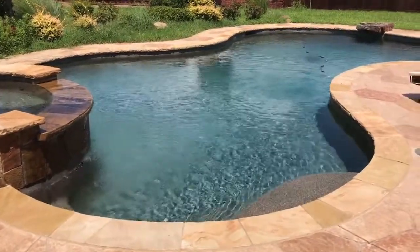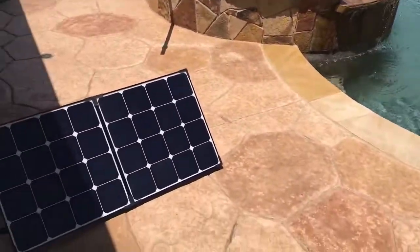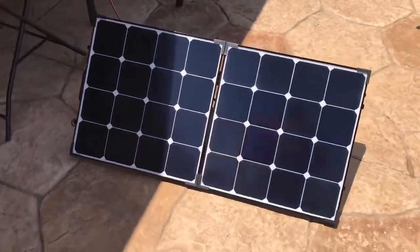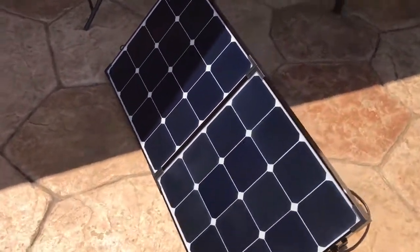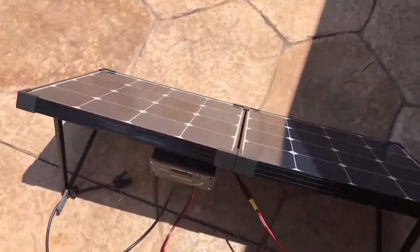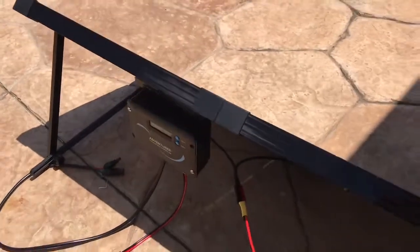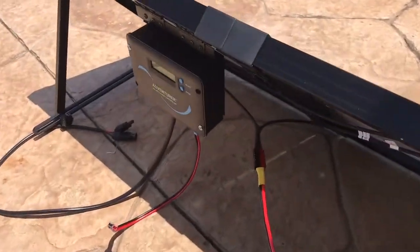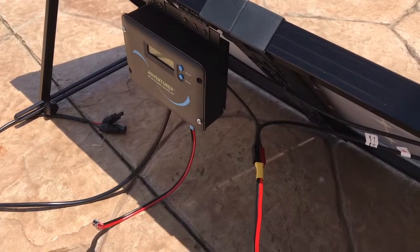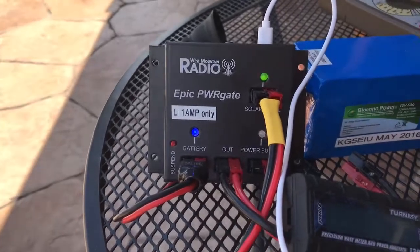KG5EIU — beautiful day here in the backyard working on a solar setup for field day. I have a 100-watt panel and I'm coming directly off the panel, bypassing the included controller that came with the panel, up to the EPIC power gate.